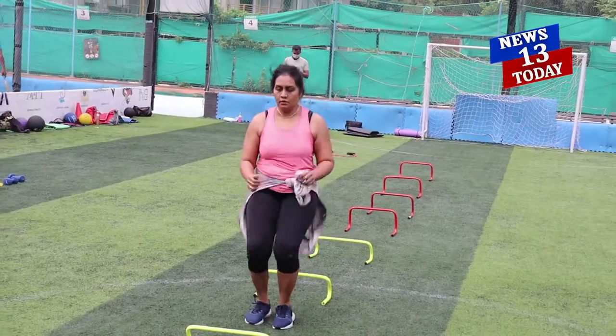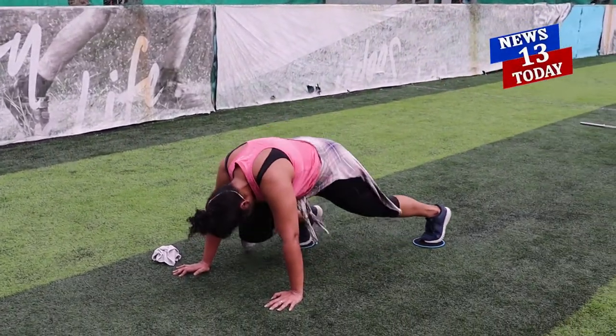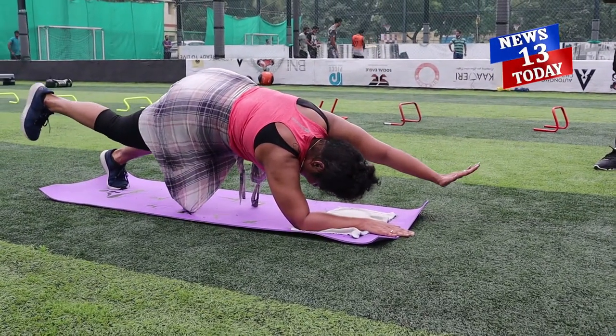Hi, this is Viji and I have been training under Andrew for the past four years. He has been my personal trainer. We have planned to have boot camps every Sunday. This week we had it at ICF Ananagar and it was quite an intense workout. We all enjoyed doing it and I think it's quite a good cardio workout. I hope more people can join us and enjoy the boot camp. Thank you.